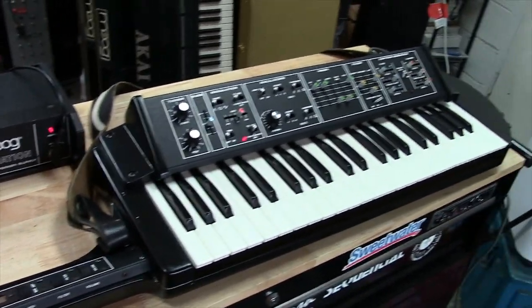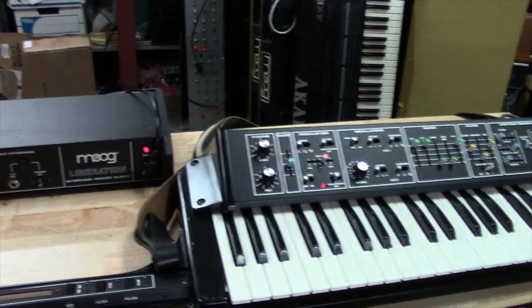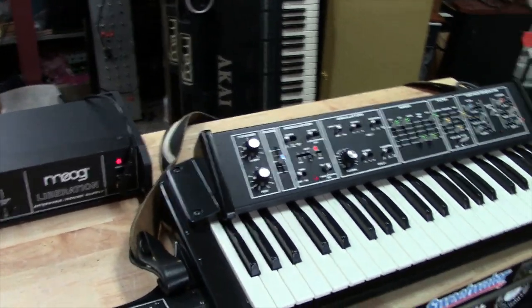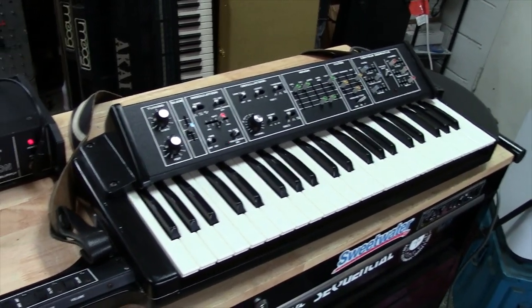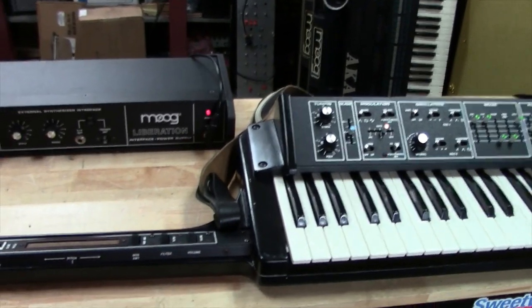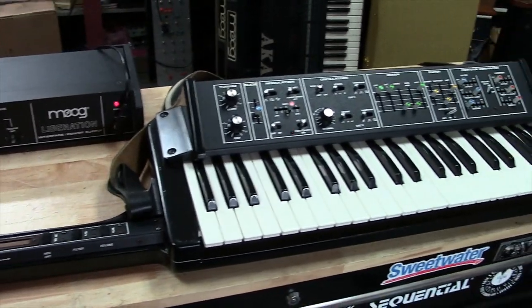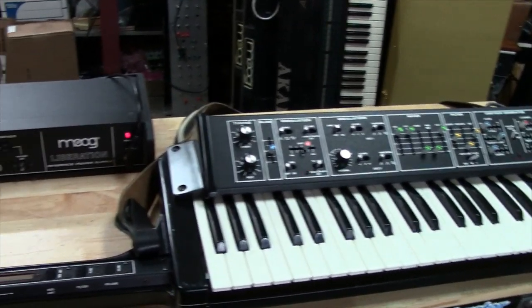These guys basically took Bob Moog's legacy of his circuitry design and added their own flavor to them, or would work with Bob Moog to make products like the Liberation. The Liberation was actually more of a Tony Marquezzi kind of design, if I'm not mistaken. Of course, all the engineers worked together as a team, but it's just a real honor to work on this instrument for the Bob Moog Foundation.